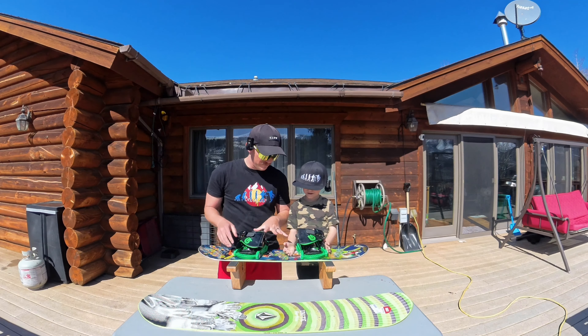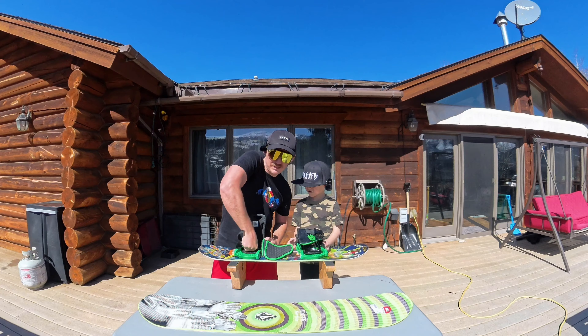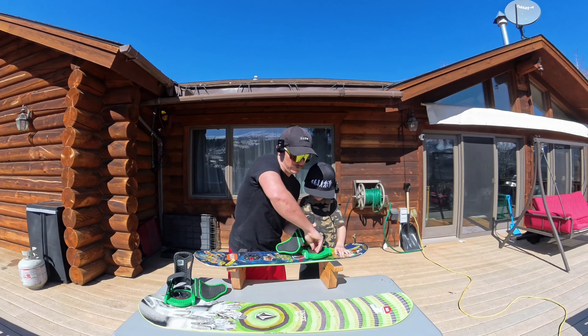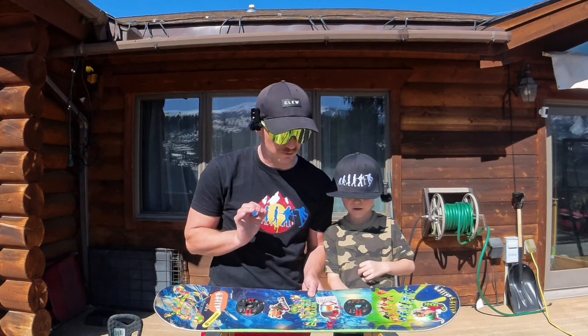First things first, we got to take the bindings off of his old board. These are actually old rental bindings that still fit him — a rental shop was going out of business, so I got them super cheap. If you buy yours from a retailer, they're going to be a slightly different design. Don't worry too much about the design of the binding; really it's these holes that we'll be talking about and making sure they're in the proper spot.